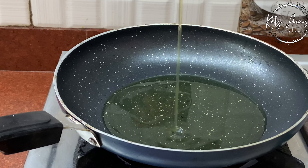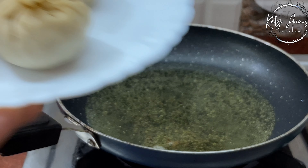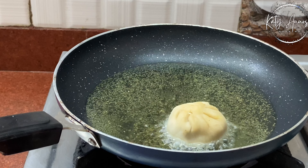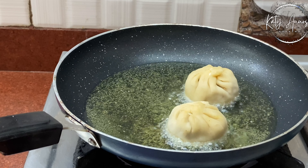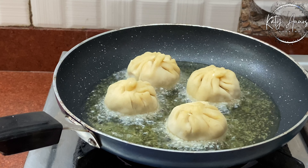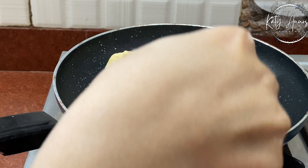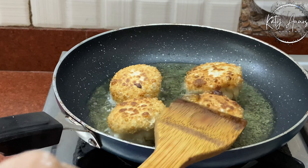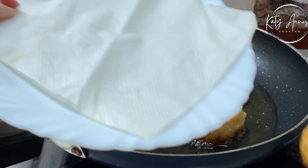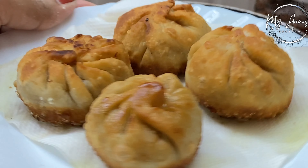First, we will fry the Momos. I have put them in the pan. We will place all the Momos and fry them well on both sides. We will keep it on medium flame and fry it well until crispy. Then we will transfer them to a plate so the excess oil is absorbed. Now we have our fried Momos ready.